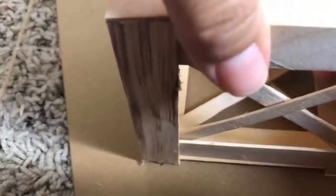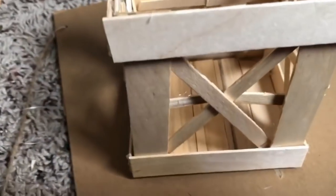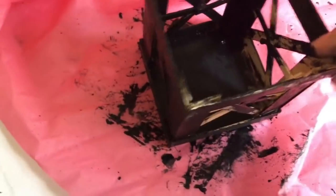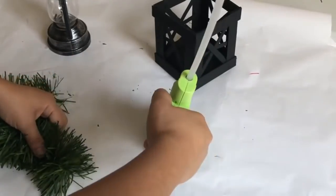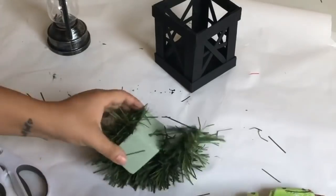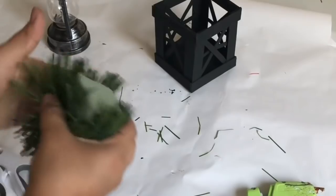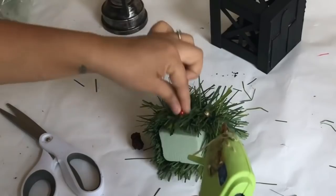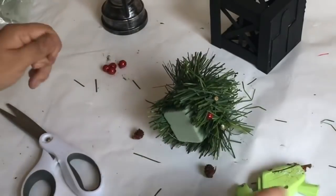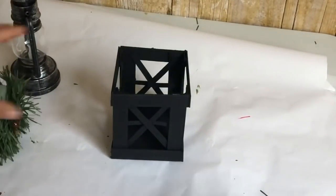I decided to add more detail, so I used leftover pieces cut in half — four pieces making a total of eight — and glued them across the X pattern on all four sides. This is how it looks after gluing all of them. I'm going to use apple barrel acrylic paint in jet black to paint the entire crate, inside and outside. I'm going to use a piece of floral foam from Dollar Tree and a scarlet tie to glue around the foam. I also added some gold berries and red berries so it doesn't look too plain, then glued the foam to the crate.